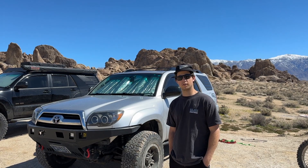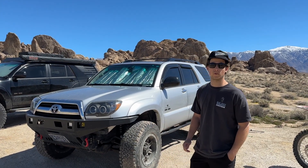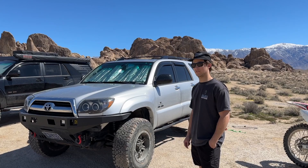How's it going? My name is Cole, and this is my 2007 4Runner. It's the SR5 package, 4-Wheel-Drive.